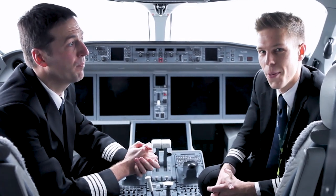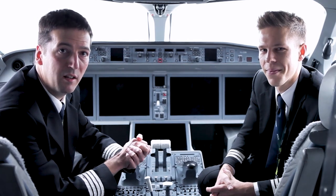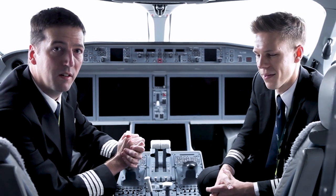Hello, my name is Douglas and together with me today is my colleague Aras. Hello! Today we're going to be doing the pre-flight inspection on this brand new modern aircraft.